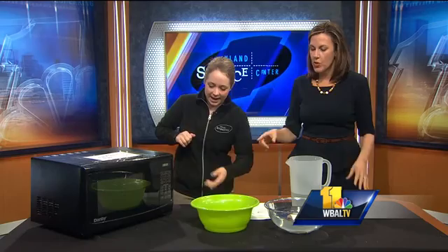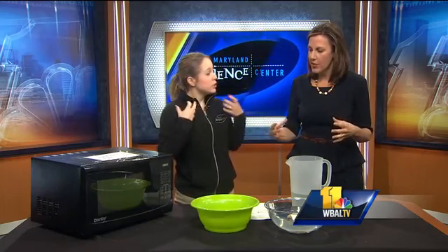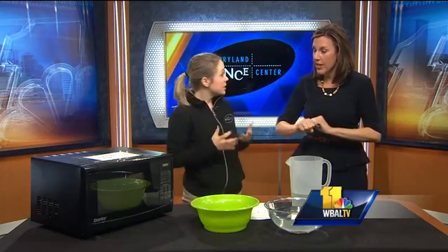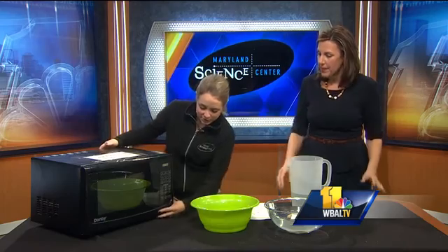We have 15 seconds left in there. So what's happening right now with that ivory soap inside? Those pockets of air are expanding as it heats up. And it's not going to explode — it's not an explosive experiment.